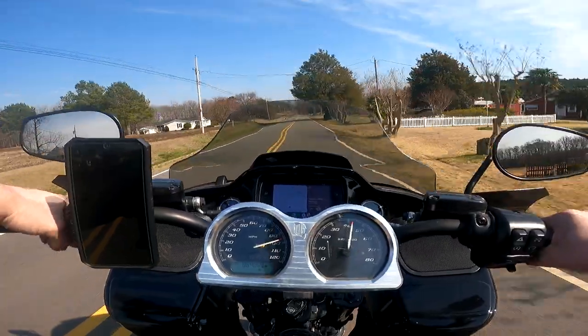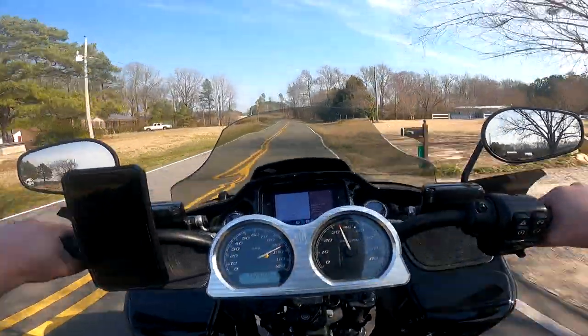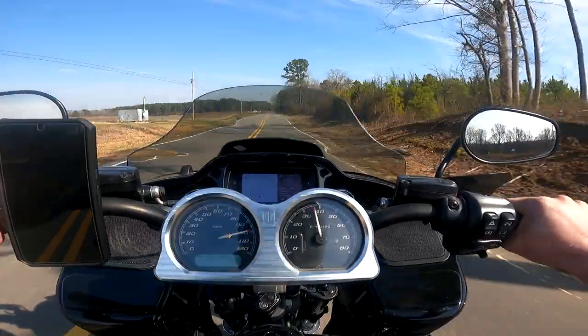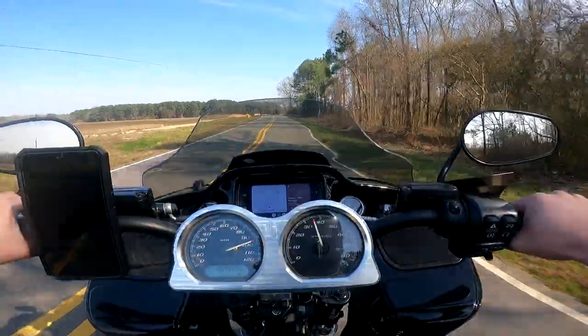I thought it would be fun to take y'all on a little bit faster-paced twisty ride. This is what I really built this bike for — to be able to perform on roads like this.